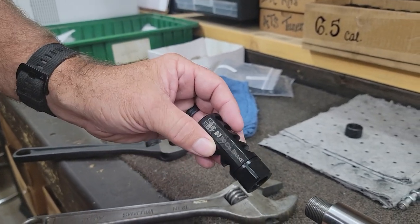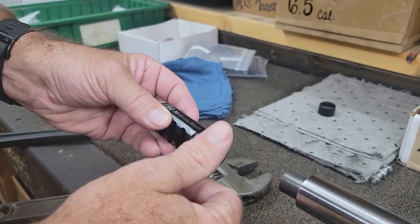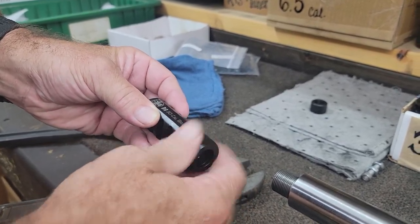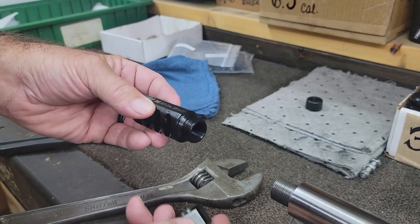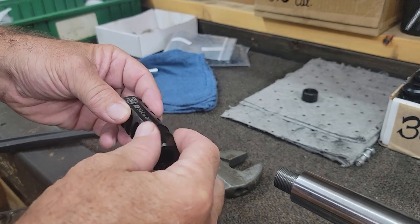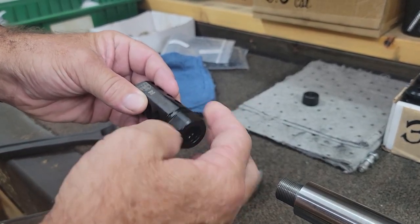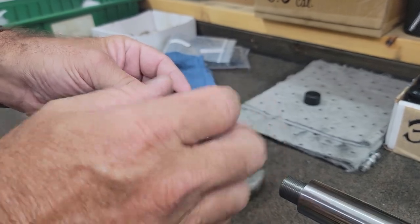Let me show you how to install one of our MPA brakes. The design of the brake has a jam nut that screws onto the brake body. It is an opposite thread — a left-handed thread — so you actually turn it like you're loosening it to tighten it, which is a little counterintuitive.